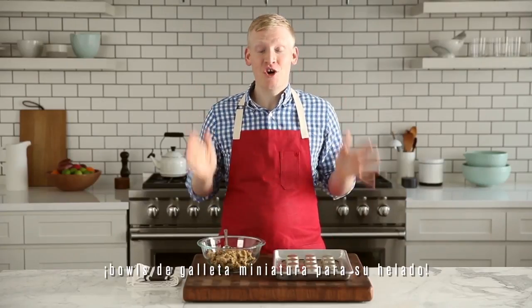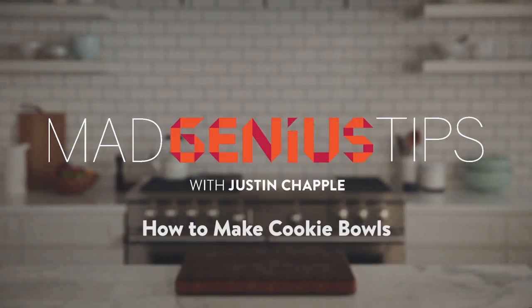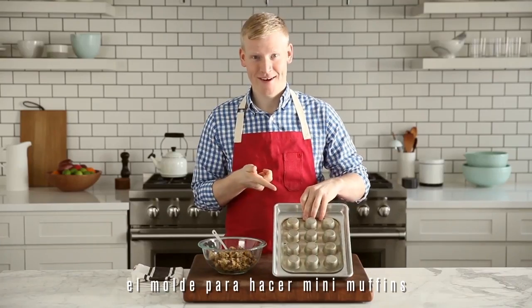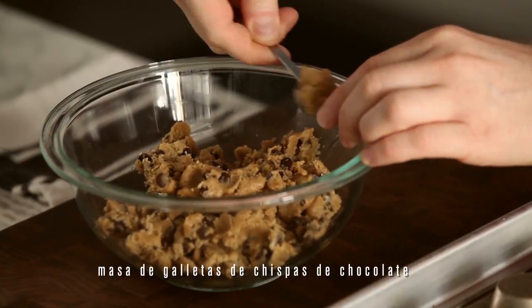I'm going to teach you how to make mini cookie bowls for your ice cream. It all starts with one of my favorite tools, the mini muffin pan. And I have my favorite chocolate chip cookie dough recipe.